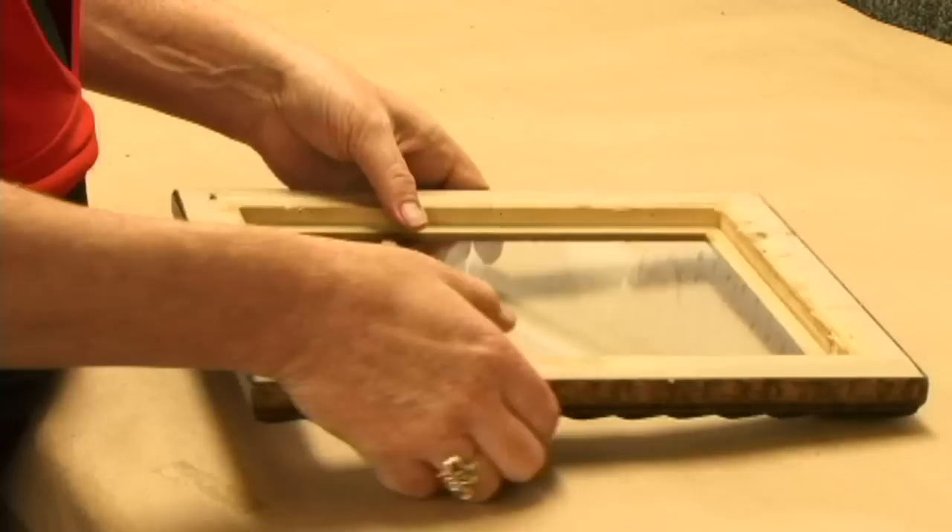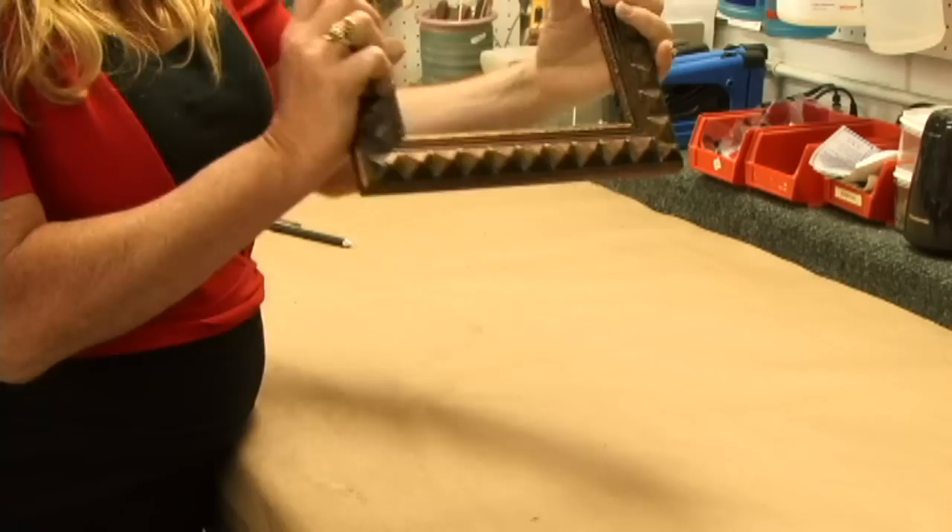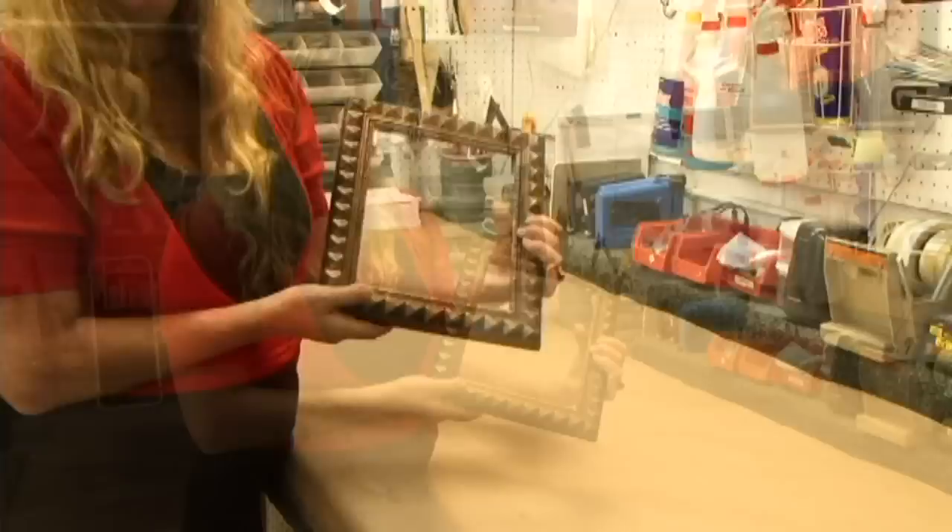Now you can see that your glass fits in your frame. As you can see, it doesn't have to be absolutely perfect. You've got a little rough edge, but it's not going to show because it's going to be behind the lip of the frame. All you have to do is clean the glass, and we're done.